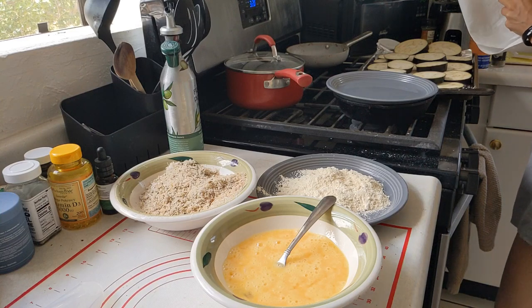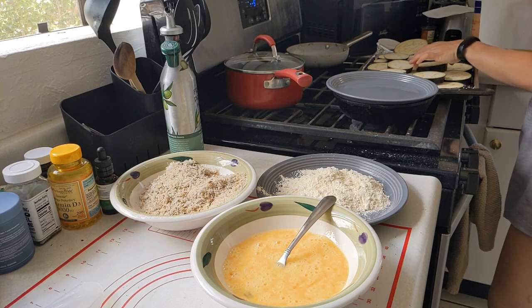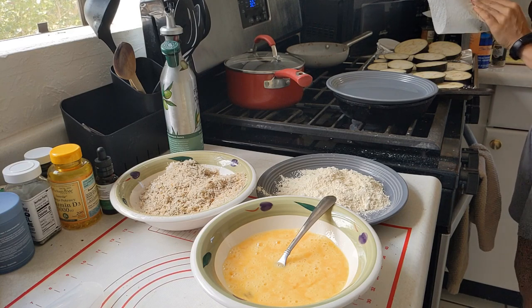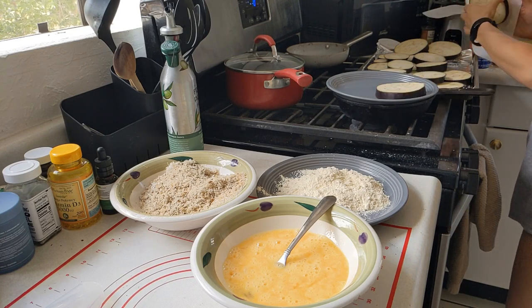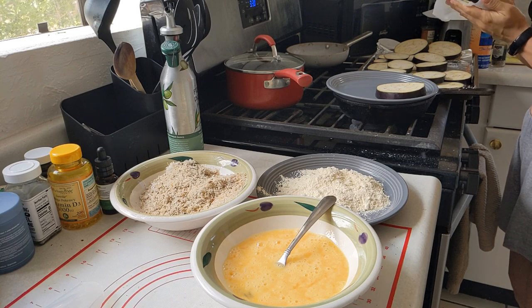Hello, and welcome to another video. It's been a while since I had a soft-spoken video recorded. So, based on your requests, here it is. Today I am making eggplant parmesan.